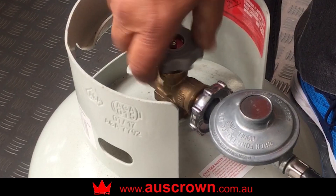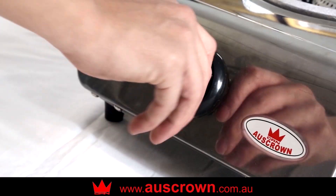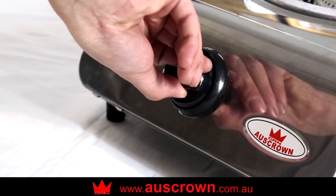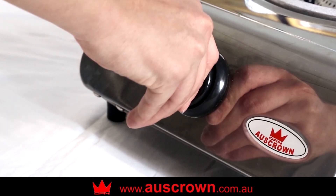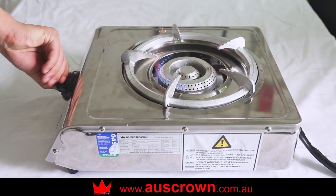Turn on the gas bottle by turning the knob anti-clockwise. To purge air out of the burner hose, turn the control knob a couple of times. Once the LP gas reaches the ignition pilot and main burner, the burner can be ignited.